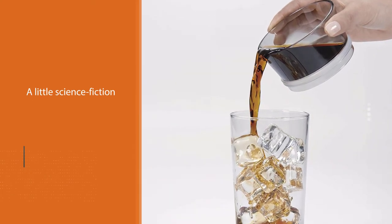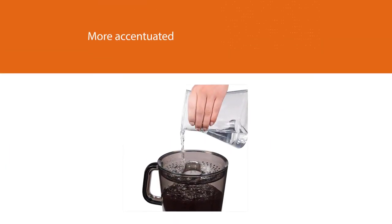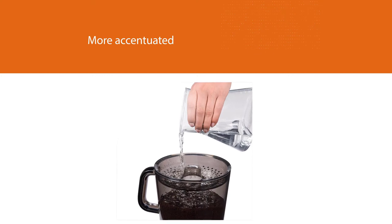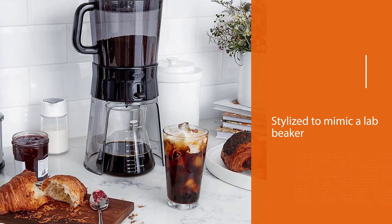There's something a little science-fiction-like about this machine, accentuated by the fact that it brews directly into a carafe stylized to mimic a lab beaker. The OXO has an upper chamber that can be filled with grounds ready to be steeped, and it includes a rainmaker on top. Of course, like any cold brew process, the crucial element is time.